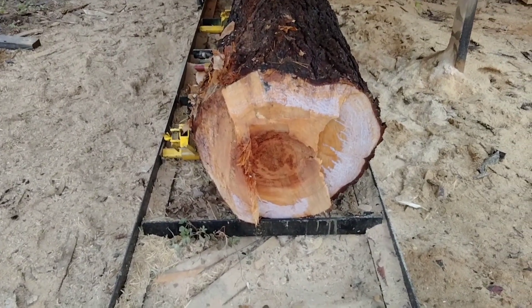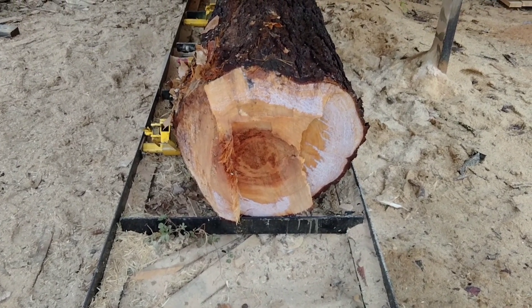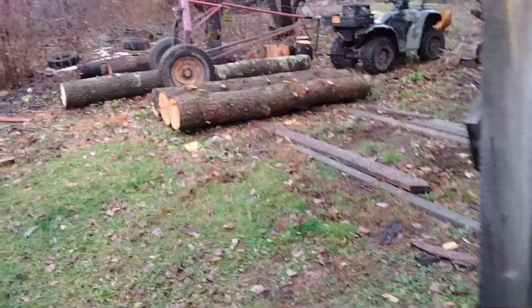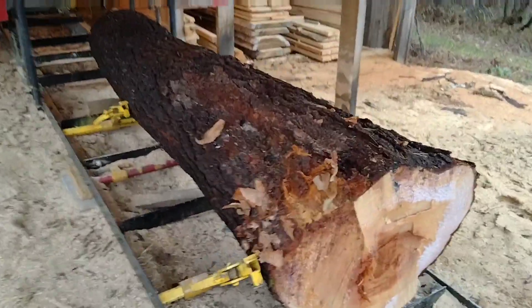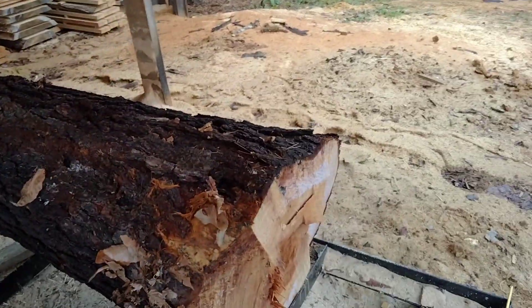We're going to have to box out this heart to get out as many one and a half by eights as we can for this gentleman to deck his trailer. What we can't get out of this log — we have more hemlock up there — we will get the order finished. Stick with us as we start to shave this log down and get the dimensions.